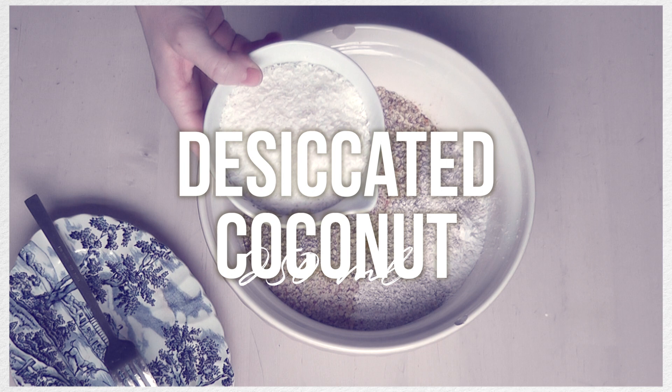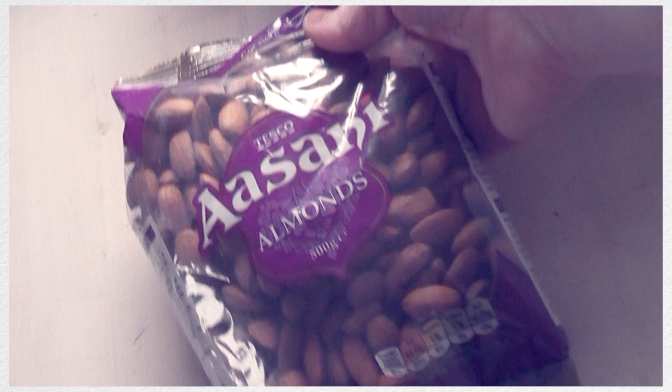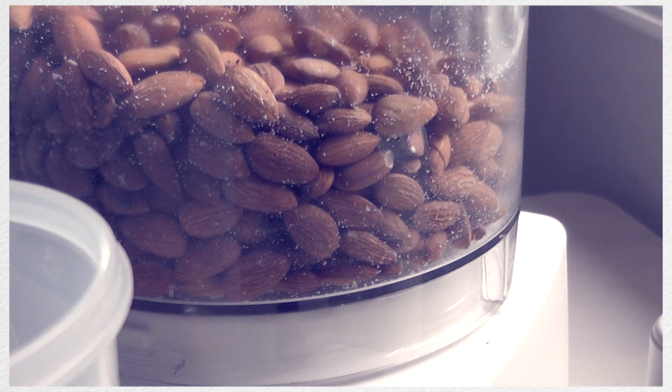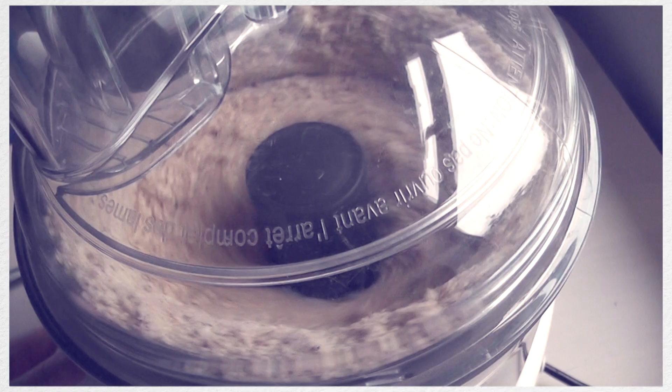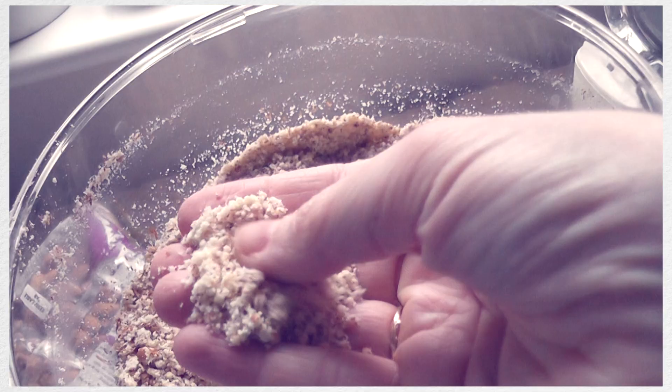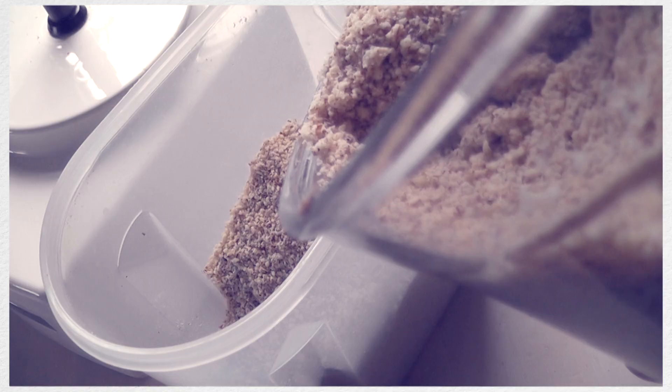Once I've poured in the tapioca, the oats, the almond flour and the desiccated coconut, I'm going to mix them up. But before mixing them up I wanted to cover how I make these, because yes you can buy them but I find that they're so much more expensive, so I just get almonds. You can get these in any of the world food sections or if you go to any of your local Indian shops you will find whole bags of them.